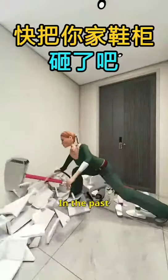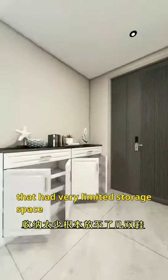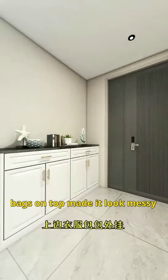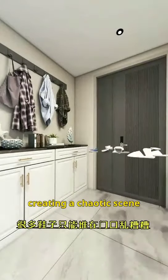Take down your shoe cabinet quickly. In the past, we used to have a half-wall shoe cabinet that had very limited storage space. It couldn't fit many shoes, and hanging clothes and bags on top made it look messy. Shoes had to be piled up at the entrance, creating a chaotic scene.